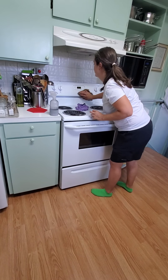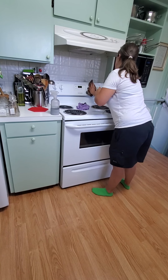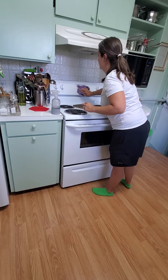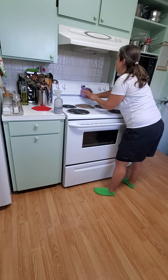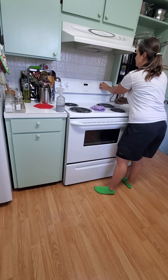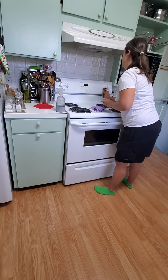Then we're going to wipe the screen. We don't want to spray up here because moisture and stuff will get down in here, and it will ruin the screen and cause condensation build-up.